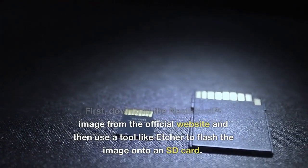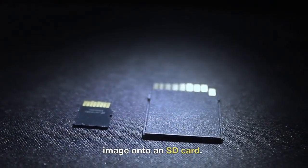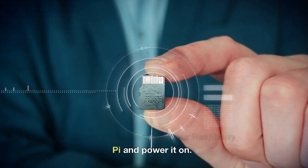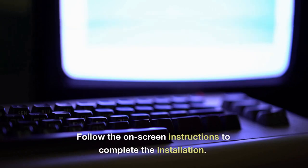First, download the NextcloudPi image from the official website, and then use a tool like Etcher to flash the image onto an SD card. Insert the SD card into your Raspberry Pi and power it on, then follow the on-screen instructions to complete the installation.